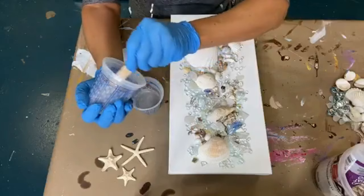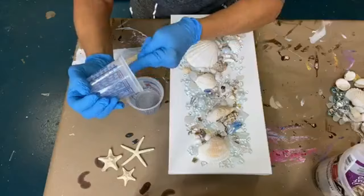So I'm going to scrape out as much as I can so that my mixture is right. I'm going to put this cup aside.